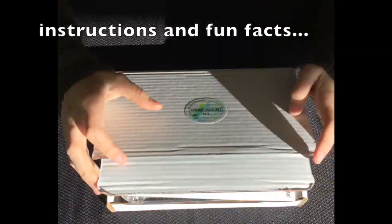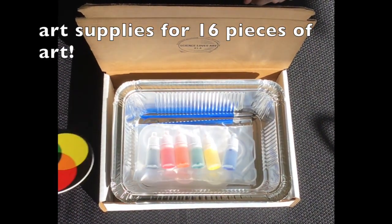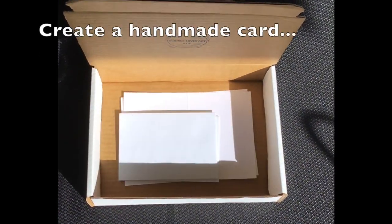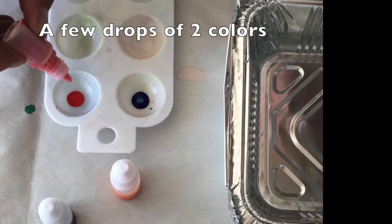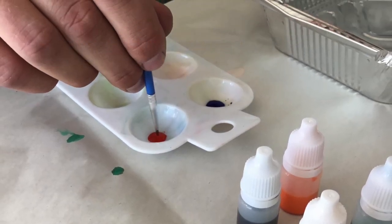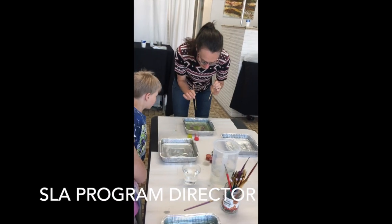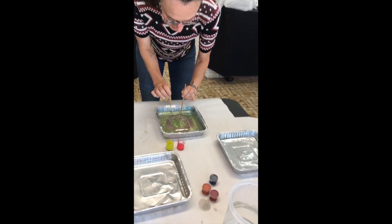This video is brought to you by— Now you can see the yellow better, and I've only got— see how much paint I got on my brush? A little bit.